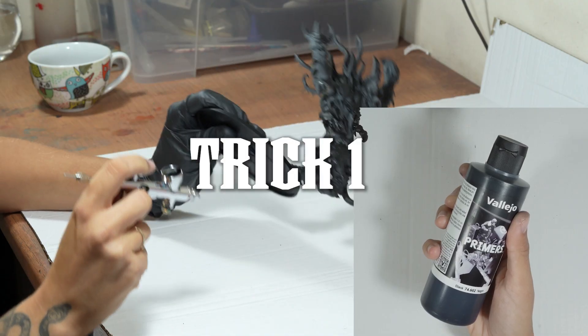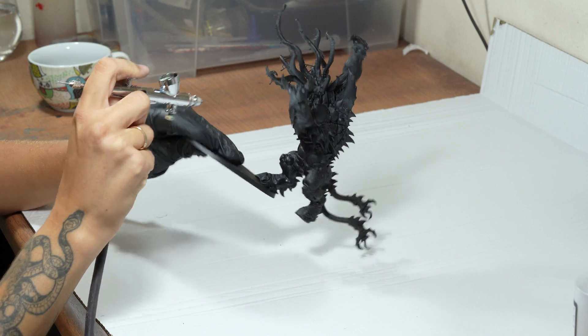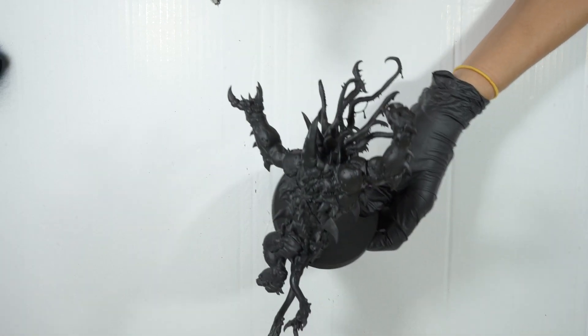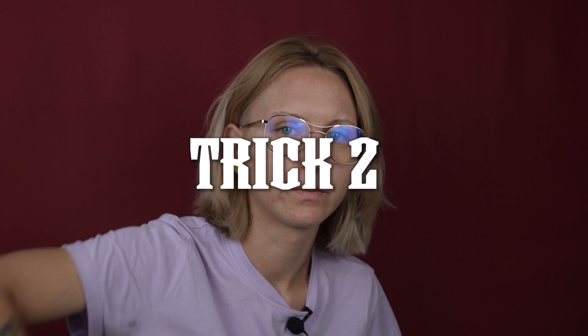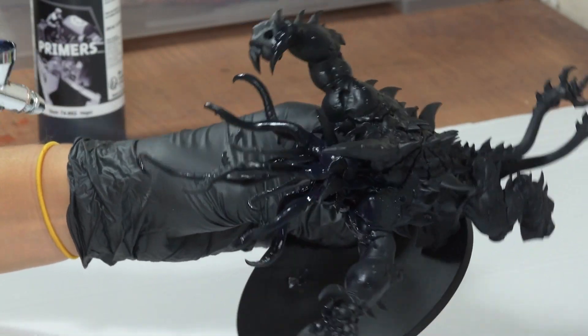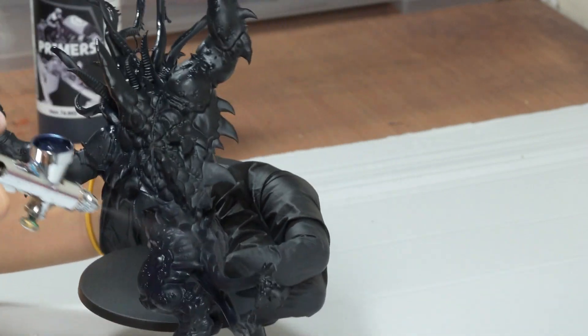Trick number one: when I prime with a spray, I usually cover around 90% of the model — it is much more efficient this way, as the remaining 10% is usually hidden and covering it would use far too much of the spray. Trick number two: I have pre-made mixes of the paints I use frequently. They all have an optimal consistency — it saves so much time.